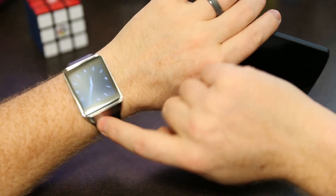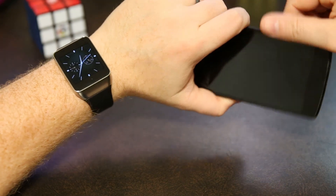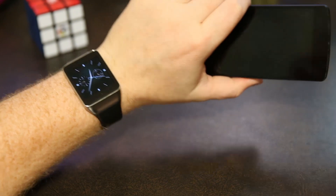Now if you don't have an Android Wear device like this one, don't worry — it'll also run on pretty much any Android phone or tablet. So if you can click the link in the description and go download the app. If you like it, please leave a good rating because that helps out a ton.